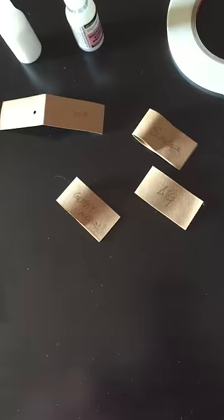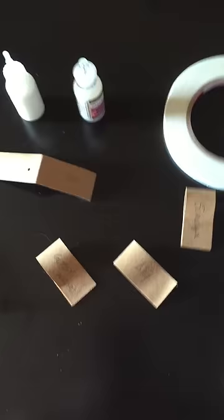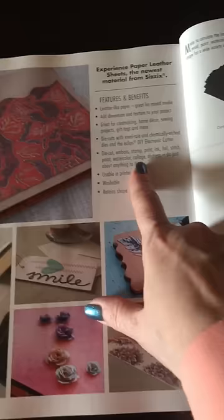The beauty of this stuff is you can stamp it, you can emboss it, you can die cut it, and it looks like it'll work for binding with score tape. It doesn't tear. You can die cut, emboss, stamp, print, ink, foil, stitch, paint, watercolor, collage, distress — you can do just about anything. You can also put it through a printer because it's thinner, you can wash it, and it'll retain its shape. I'm super stoked about playing with this stuff.